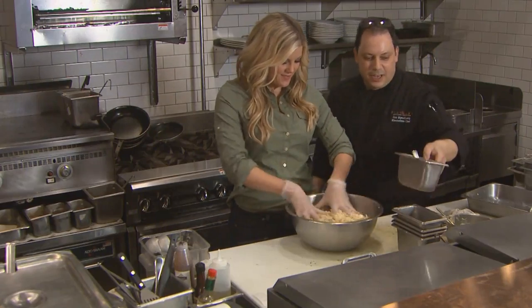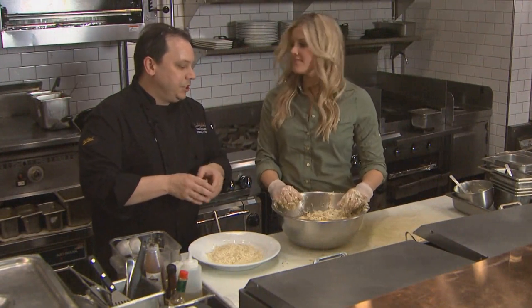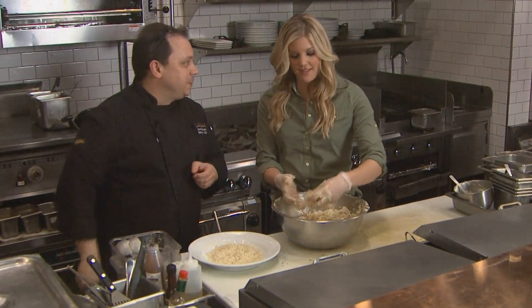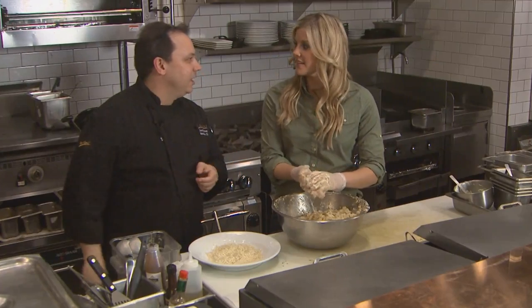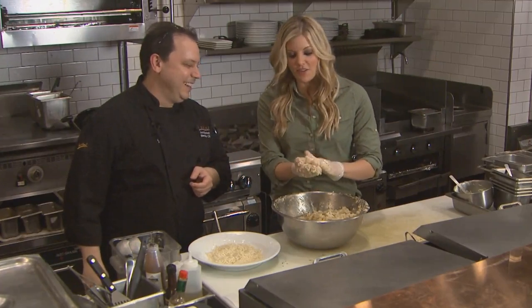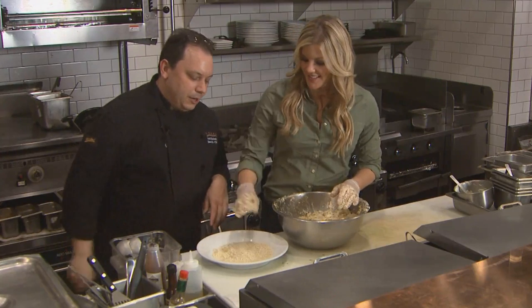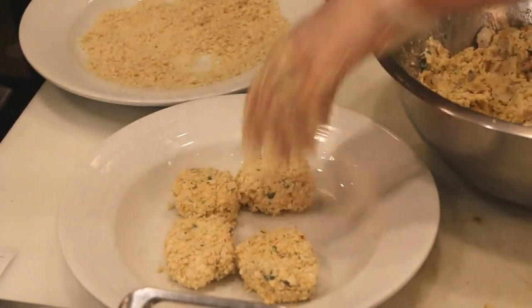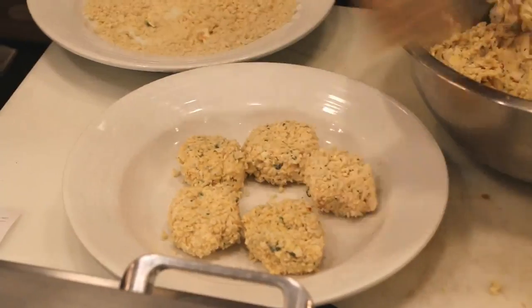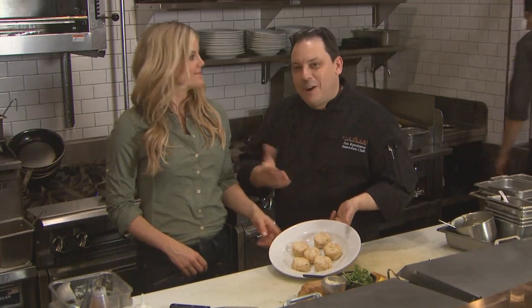Now just mix that all up. Now that we've got our walleye mixture ready to go, we've got to portion it out. Grab about a golf ball sized portion, then shape it into a little hockey puck. These are sports terms I understand! Now coat that little hockey puck in Japanese panko bread crumbs. After coating, they go in the fridge for an hour to set up.